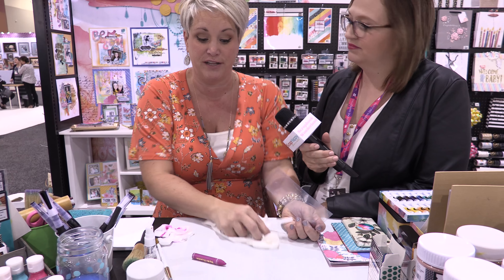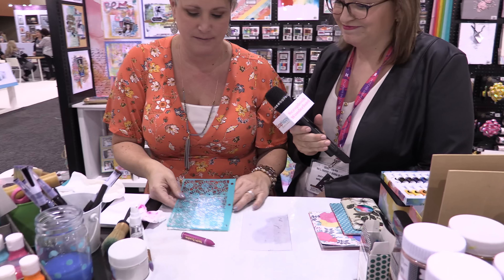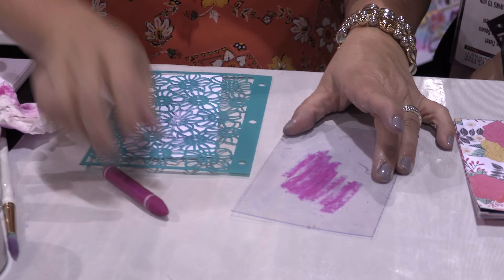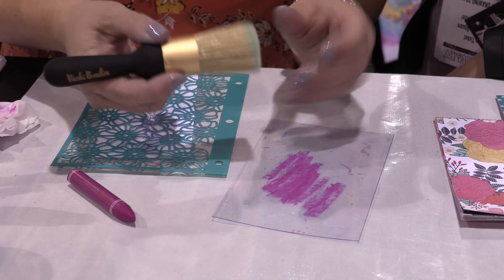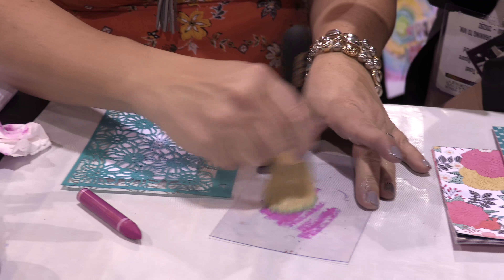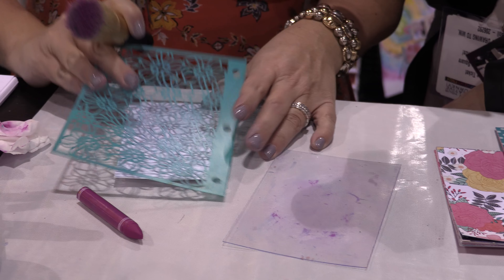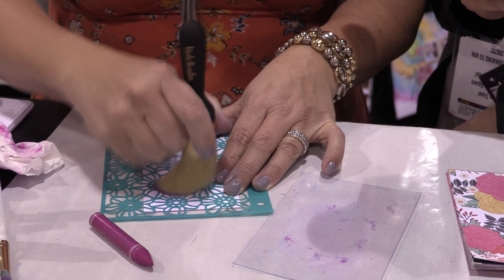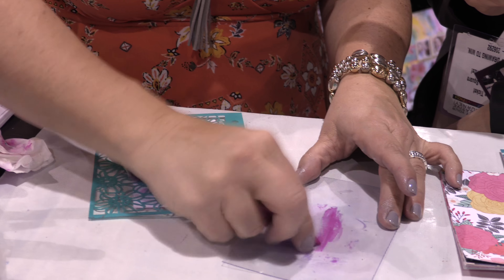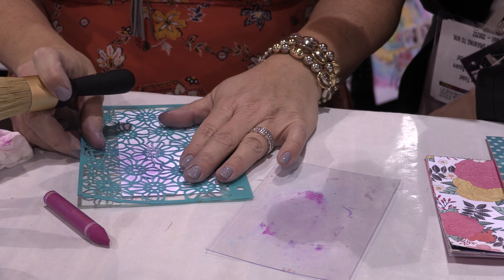So remember we talked about the stencil brushes, and I said you're going to love them — I'm going to show you why. I'm going to get a new tag and grab one of my new favorite stencils, which has been well loved. I'm going to color on the mat again with the art crayon and pick it up with my stencil brush. It comes in two sizes — when you get the pack, you get the larger one and a detail brush. See how it picks all the color up. My stencil brush isn't super clean so this color is going to be a little purple because it had blue on it, but it's okay.